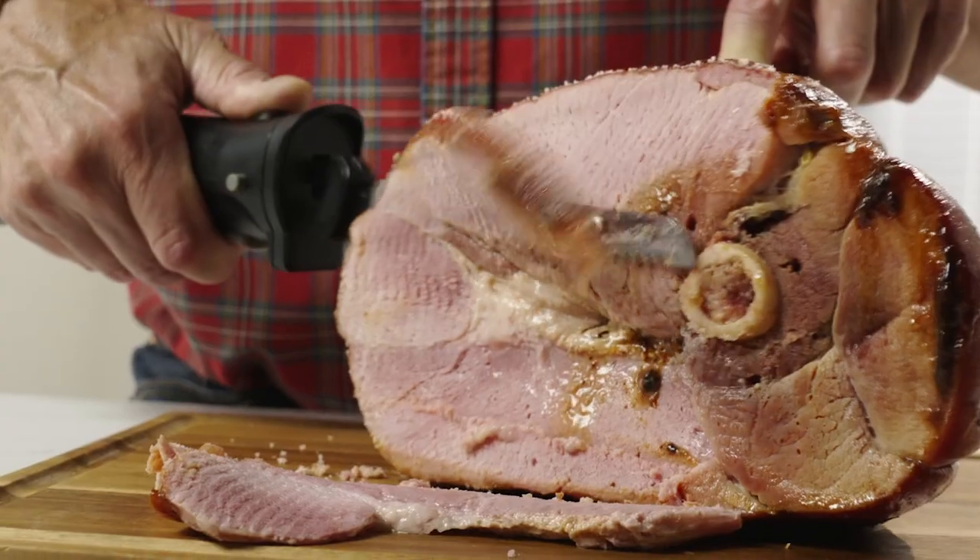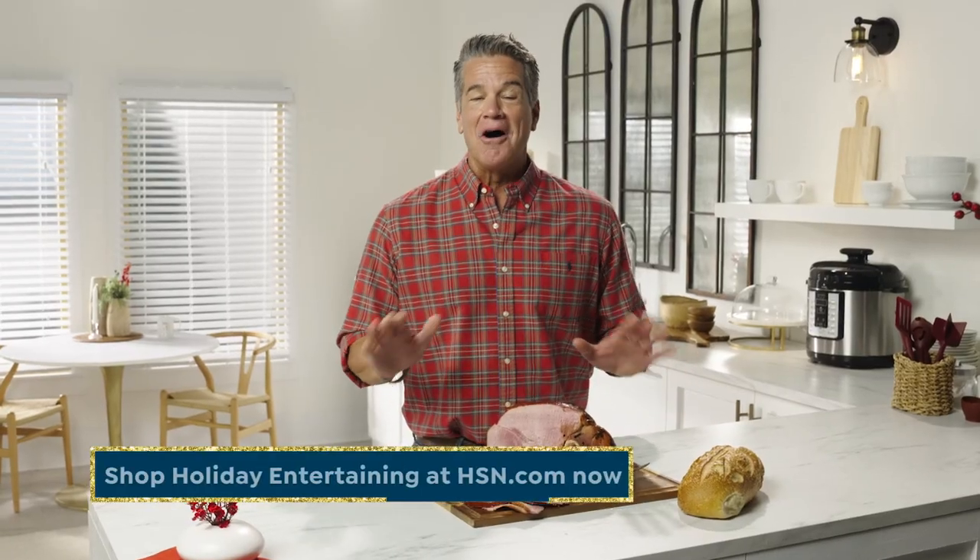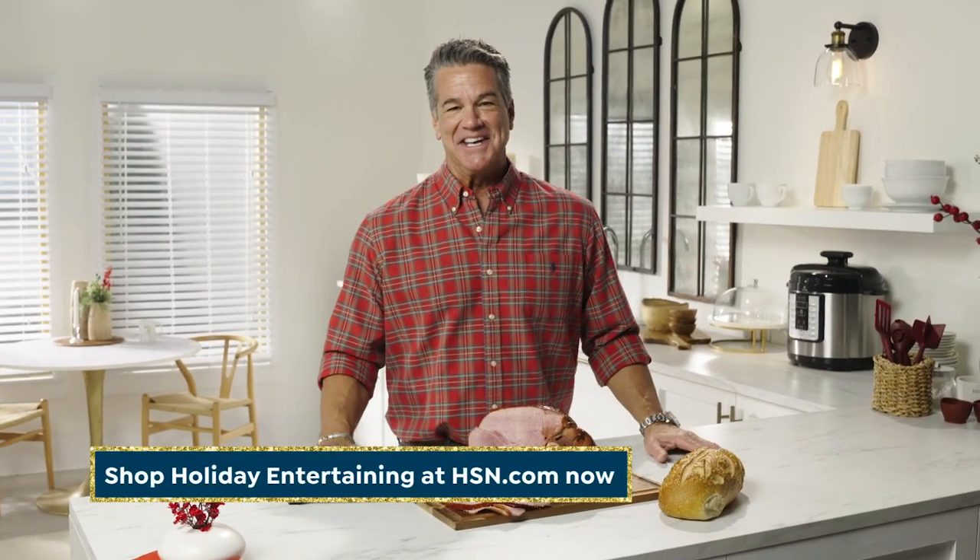Whether you're slicing your Thanksgiving turkey or a holiday ham, this is going to give you perfect slices every time. Best part is it comes with a charger so it's always ready when you need it. Shop this and all my favorite holiday kitchen gadgets at hsn.com.